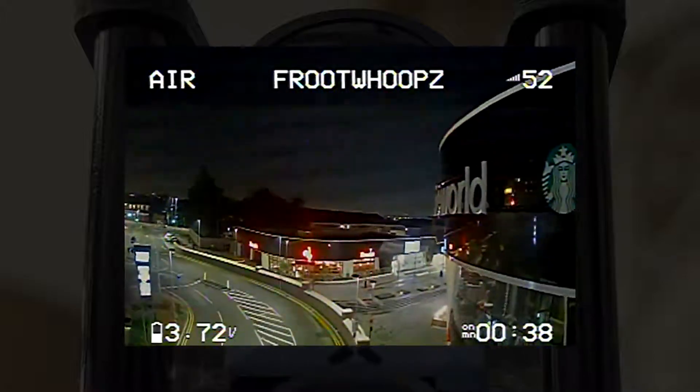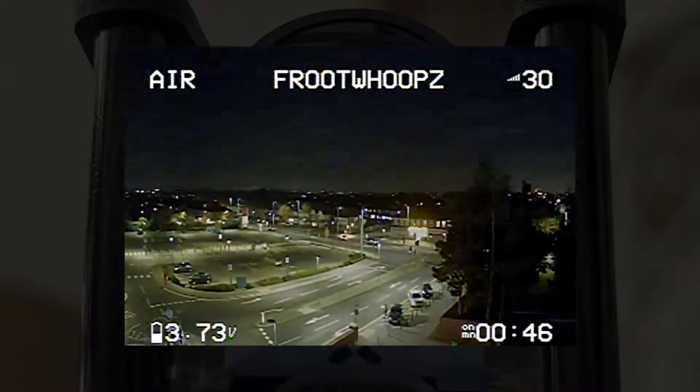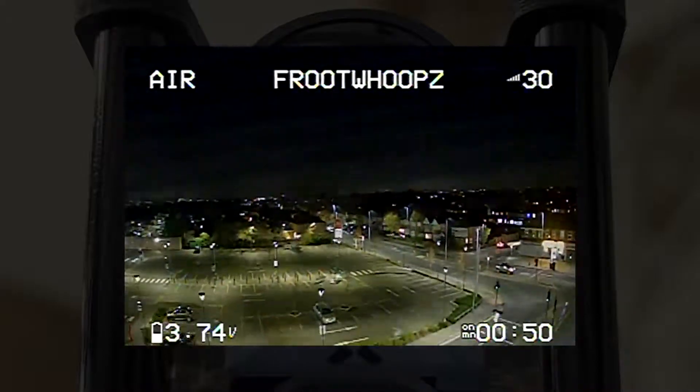As you can see in this one, everything looks much brighter because there's significantly more lights around everywhere. To be honest, when I was actually there, nothing looked this bright. So the camera is doing a really good job of brightening up everything and amplifying the lights.